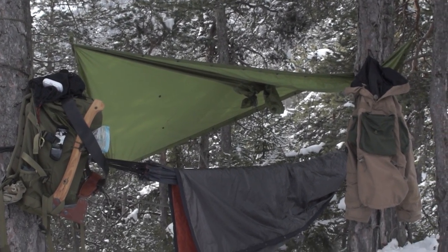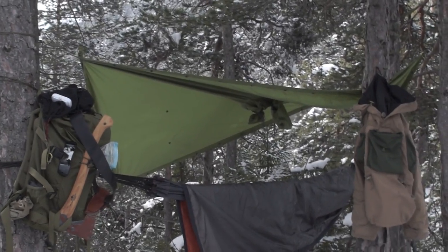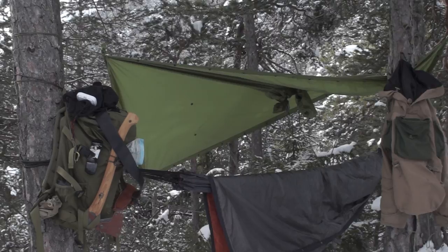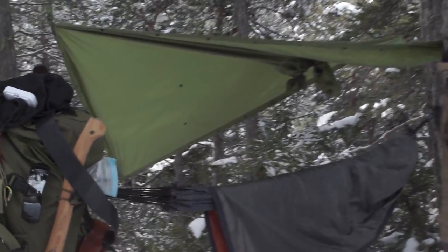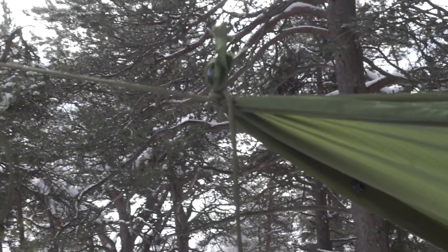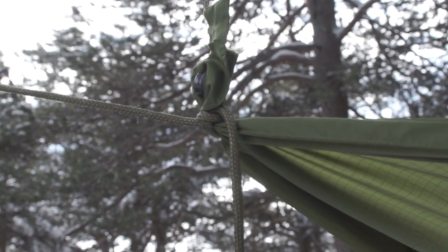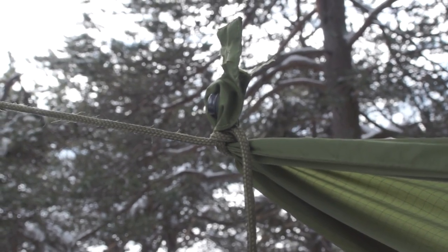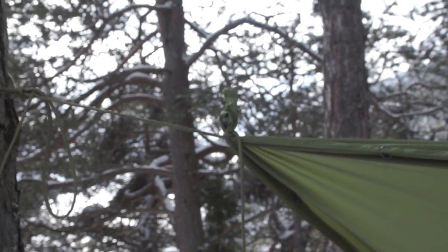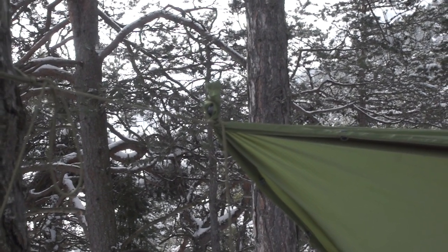Hi guys, I'm Matt from PyMoodCH. For those who have seen my bivy poncho get ripped by a large piece of snow, I did repair that on the spot and I'm going to try to secure all others. Here, as a follow-up to that previous video, you can see this is just a clove hitch to repair it temporarily. I'm going to bring out the sewing machine and repair it better when I'm back home.